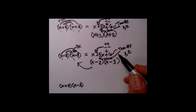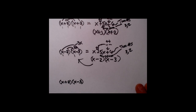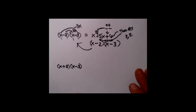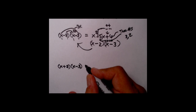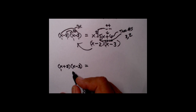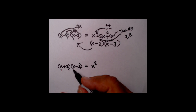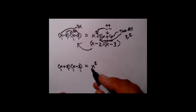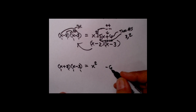The key here is the reverse FOIL method — it's just reversing the regular FOIL multiplication process. Now let's look at the last example: x plus 2 times x minus 3, where one is positive and one is negative. We'll multiply this out and then pretend we don't know where it came from. Multiplying the two first: x squared. Multiplying the two last: plus 2 times minus 3 — plus and minus gives a negative, so it's negative 6.